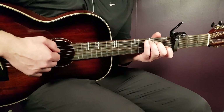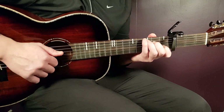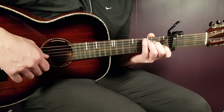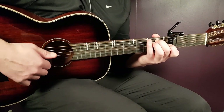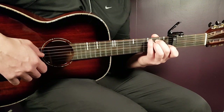We'll start with the C: third on A, second on D, open G, first B, and open E. The next chord is E minor: open E, second A, second D, open G, open B, and open E.